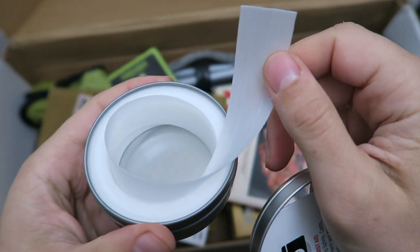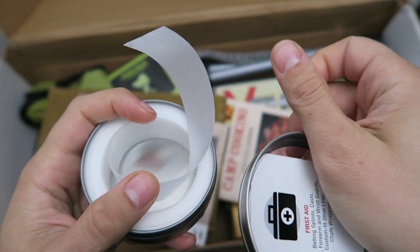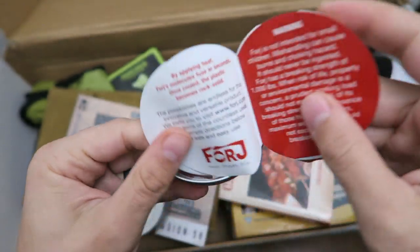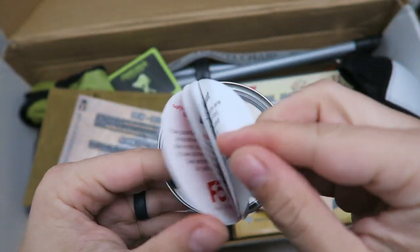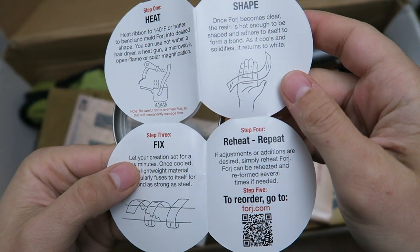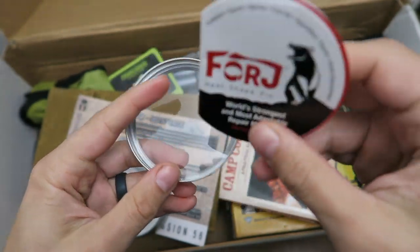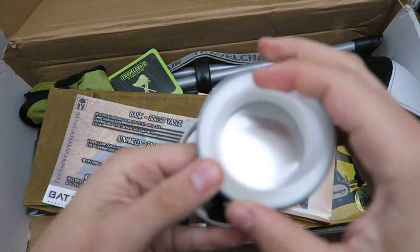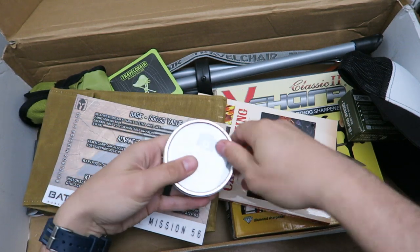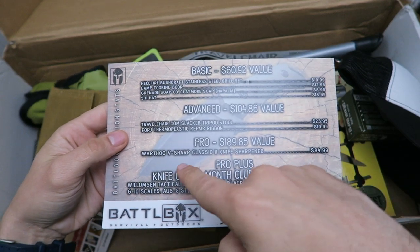There's also a thermoplastic repair ribbon. Basically the way this works is you take the ribbon and form it around whatever you need, so you can use it for first aid, tent repairs, or anything you would use duct tape for. Then you heat it up and it will stay in place — a cool unique item. I think it would be good for tent repair or as a last-case-scenario first aid option. That's everything inside the advanced box.